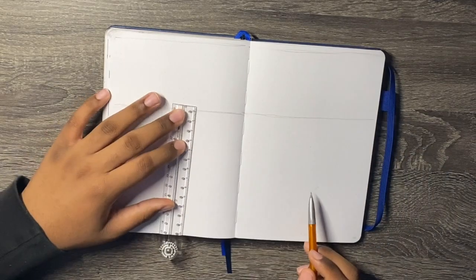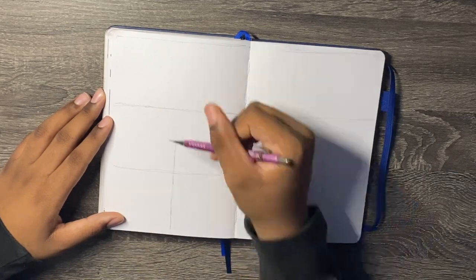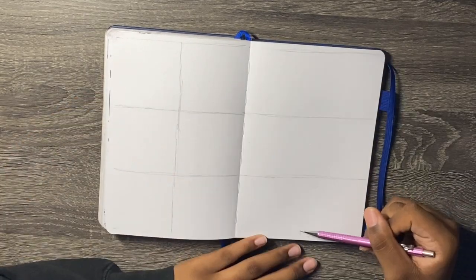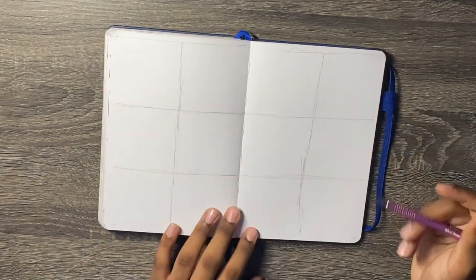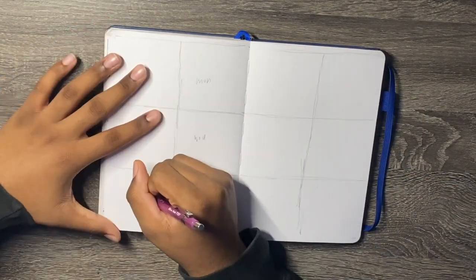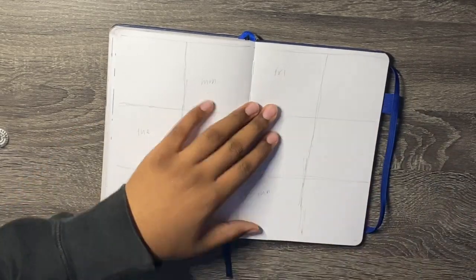The other thing I use is a ruler. The pencil I use to sketch is the Pinto Sharp in 0.7 and the metallic version. The eraser I use is a high polymer eraser. The Midori ruler is my favorite because it folds into 15 centimeters and when you fold it out, it's 30 centimeters. The grid spacing cheat sheet is in my bullet journal.